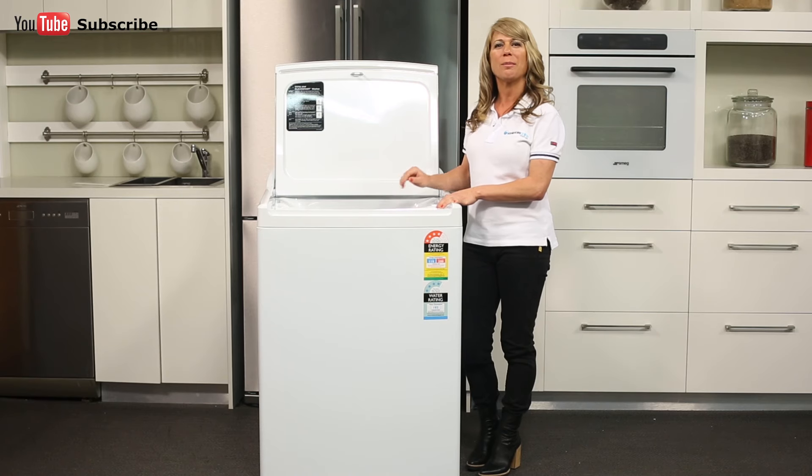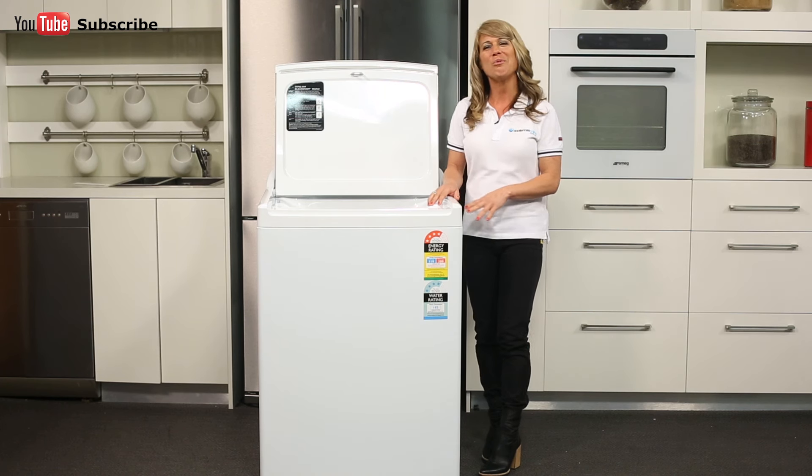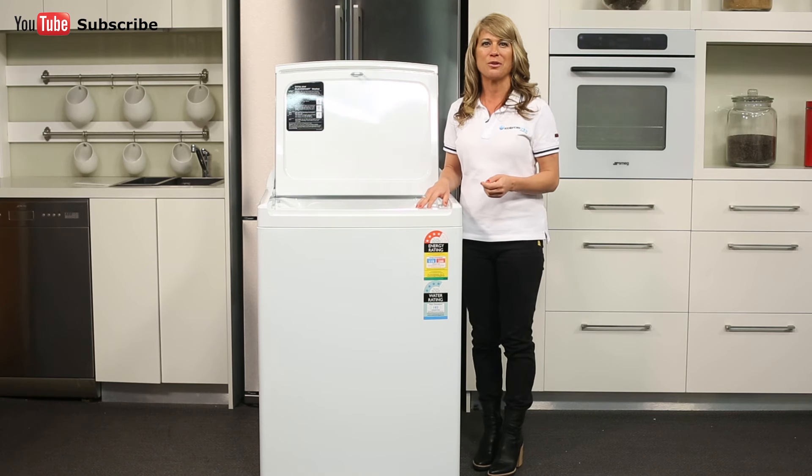The whole appliance is run by the Fisher & Paykel SmartDrive motor, which operates using fewer moving parts to help deliver more efficient cleaning. Now if you're wanting a washing machine that's large enough for a big household and has all the great Fisher & Paykel functions you've come to love,